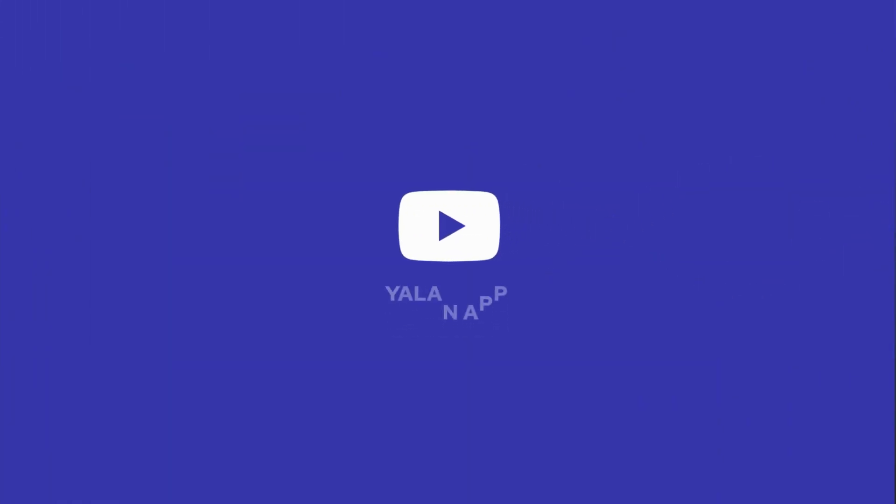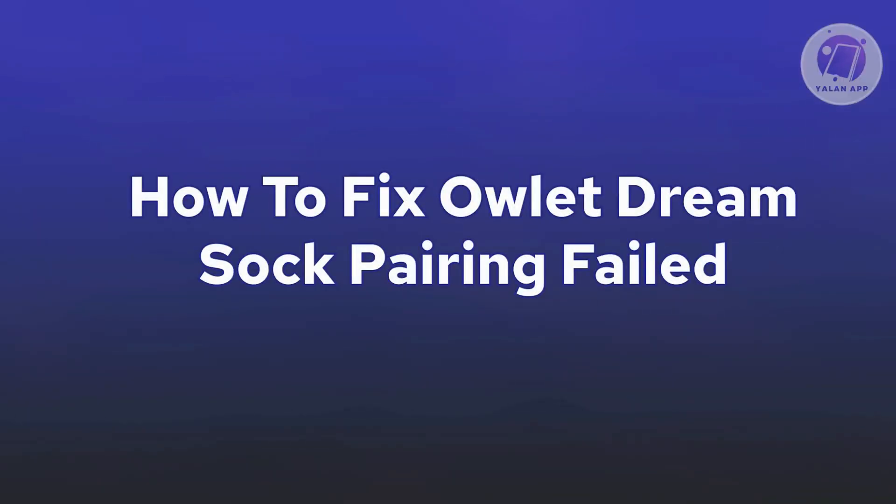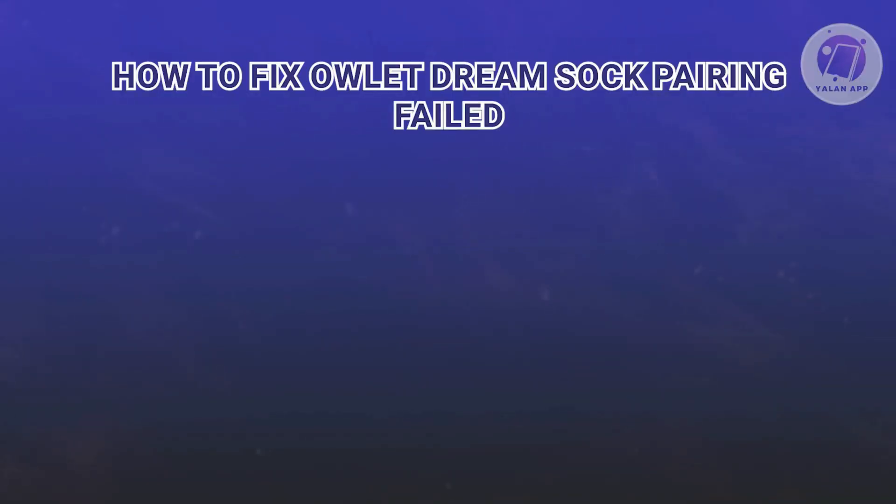Hey guys, welcome back to LAN app. For today's video, we are going to show you how to fix Owlet Dream Sock pairing failed. So if you're interested, let's start the tutorial.